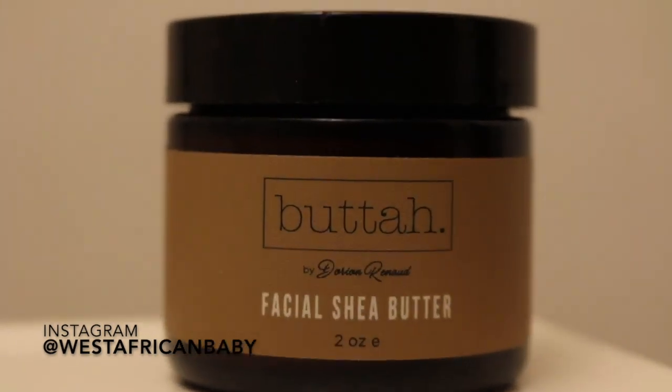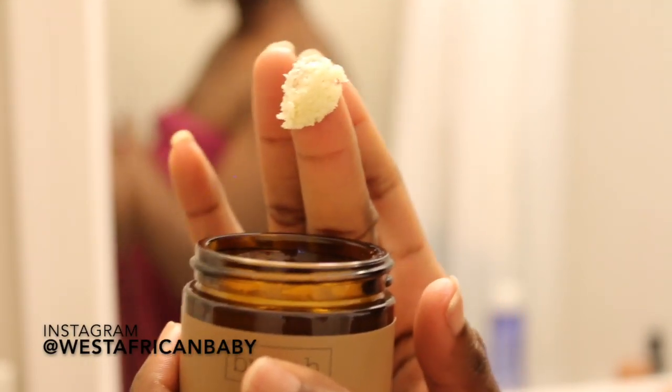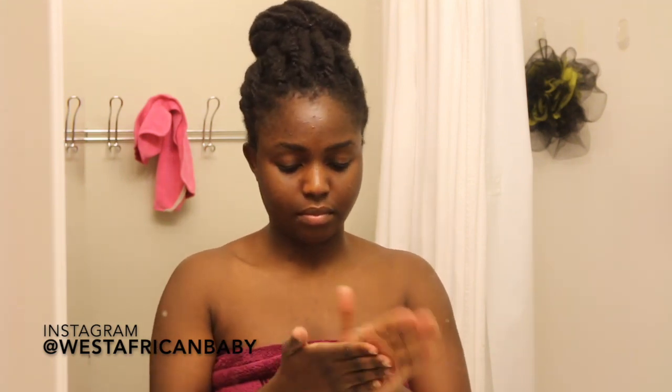Last but not least, I'm applying my butter — the last step in this routine. Since I tend to have drier skin in winter, I use something that's really going to moisturize and keep my skin healthy and glowy. This is 100% raw shea butter. Take a small amount — a little goes a long way — because if you apply too much you'll make your face really greasy. It melts in your hands, then apply directly to your face, massaging it in as the product soaks in.